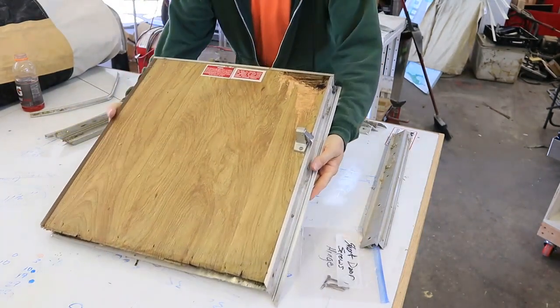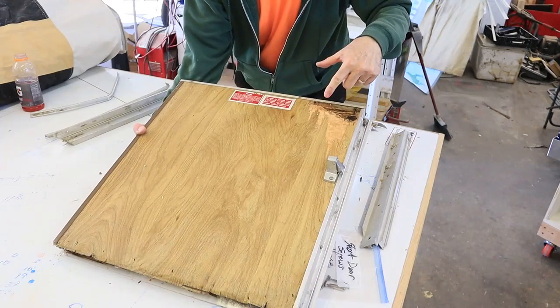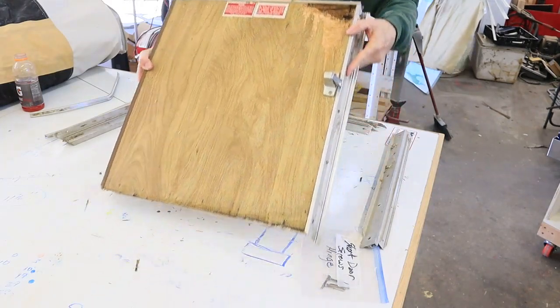Today we're going to rebuild the side door on my pop-up camper. You can see on the video why I need to rebuild the door — it's got some wood rot at the top.